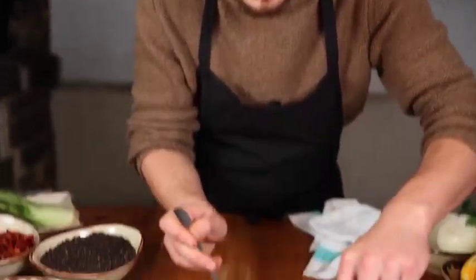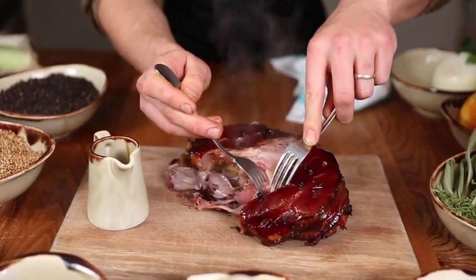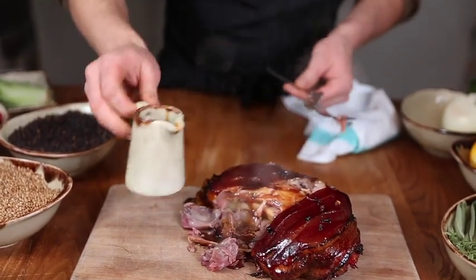So there you have it — hot smoked cider glazed ham hock. If you just pull this apart at the table with forks, you can really see that the meat is just melting away from the bone. And then we can finish with a little bit more of that glaze. Look at that.